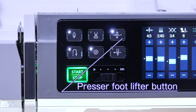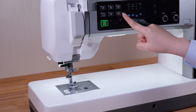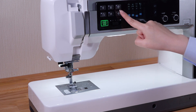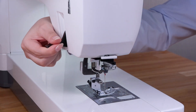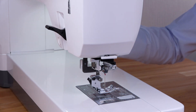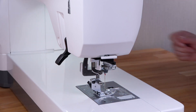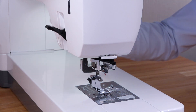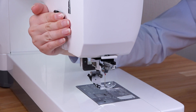Presser foot lifter button. The presser foot will go up or down by pressing this button. You can also raise or lower the presser foot manually with the presser foot lifter. You can raise the presser foot higher than the normal up position, which helps you to place thick fabrics under the foot.